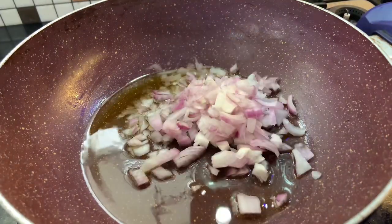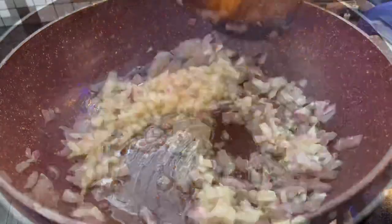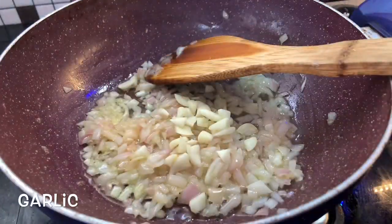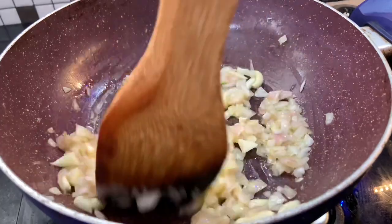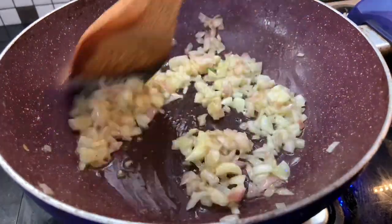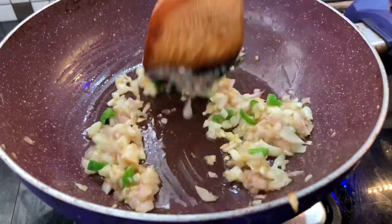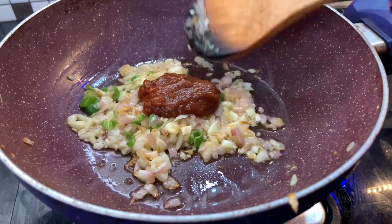Add 2 tablespoons of onion and sauté it. Add 1 tablespoon of tomato sauce and 1 teaspoon of soy sauce.